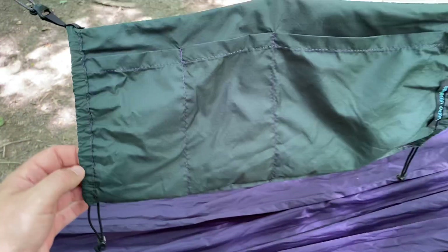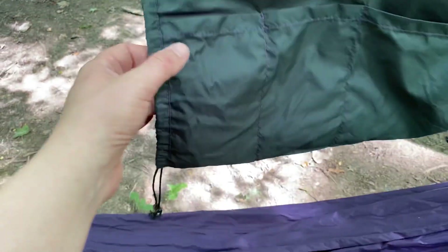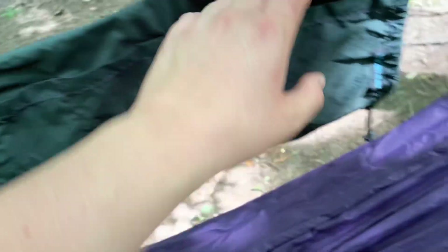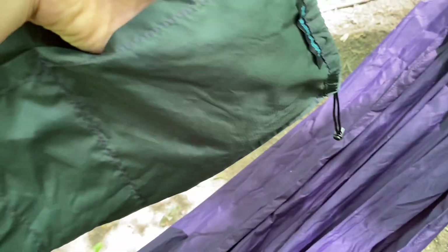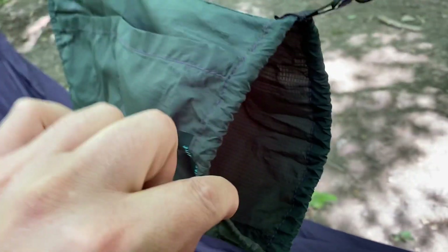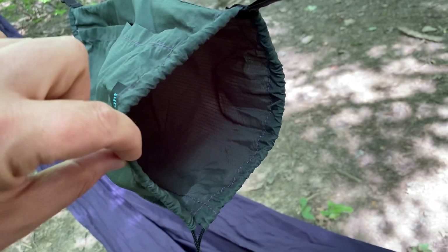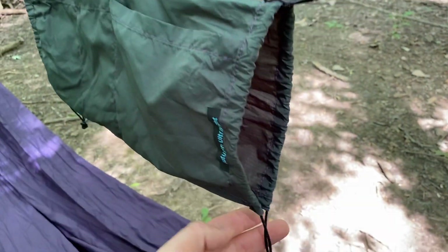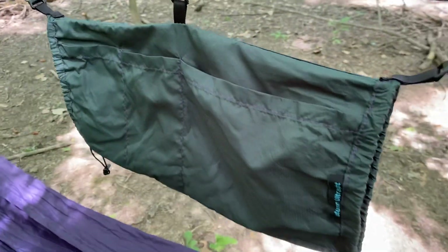It has three pockets, and these two pockets over here are sized very well for cell phones. The larger pocket is for everything else — your headlamp, your wallet, your keys, whatever it may be. It's hollow in the center so you can easily put your water bottle in there, and then you just flip it inside out and it works like any other double-ended stuff sack.